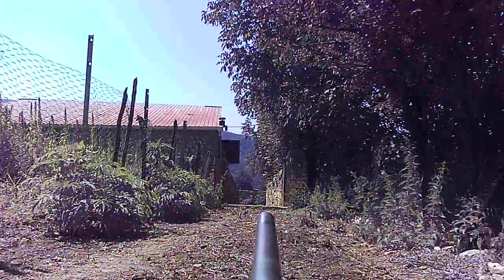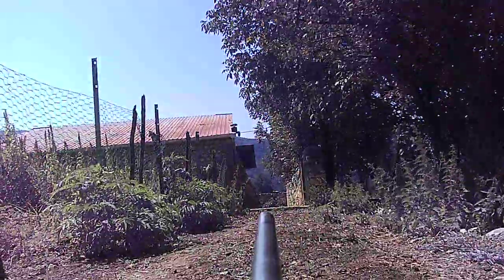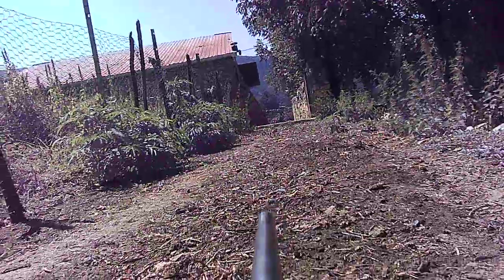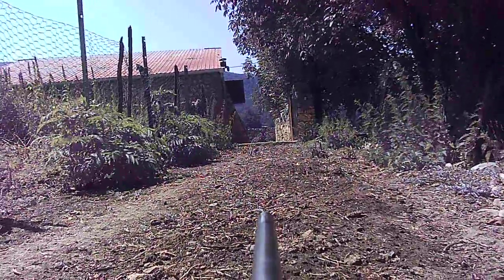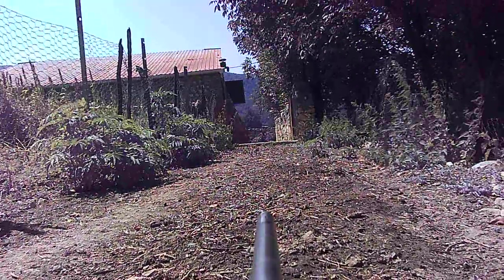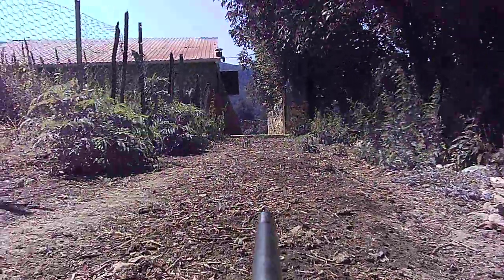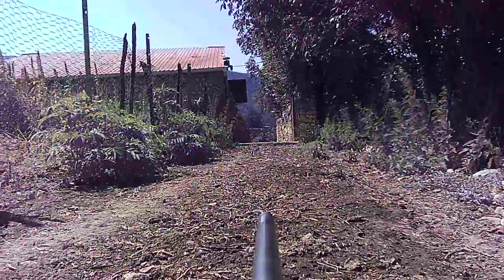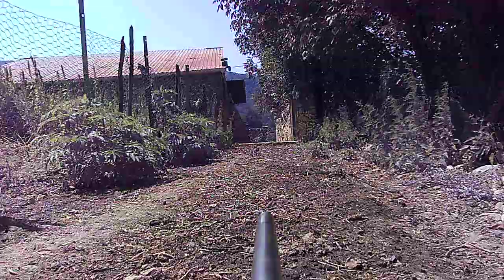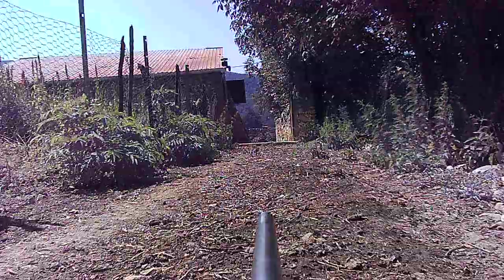Shooting practice, September 2020, 50 meters. I've got a target over there and I'm going to be shooting Winchester Super X 40 grainers. I'm going to post the results on YouTube if the results are good — I'm not going to post it if they're not. Here goes.